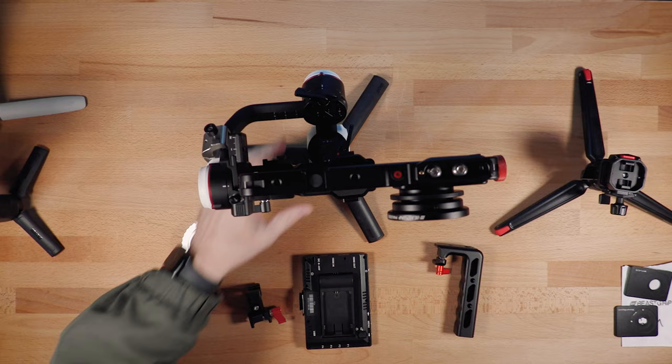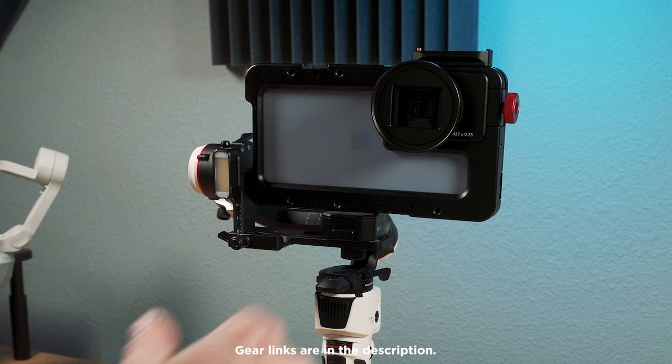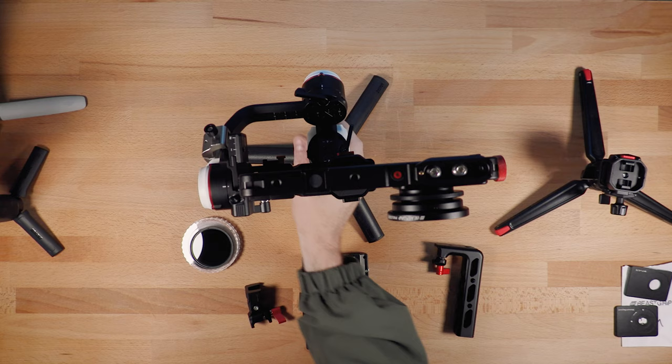So let's talk about this setup. The main component is this new Crane M3. And this is not a review today — this is just an overview of how I'm using it in this style of shooting. I've got a Beast cage, a Beast grip anamorphic lens, one of their Pro Series, and then a 13 Pro Max. And that is really it for the main setup while using the gimbal.